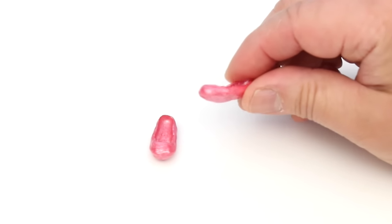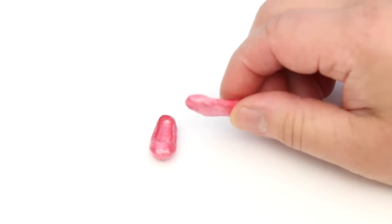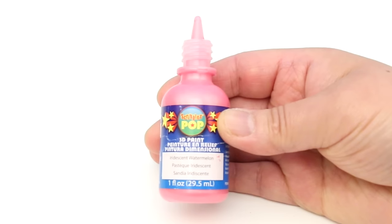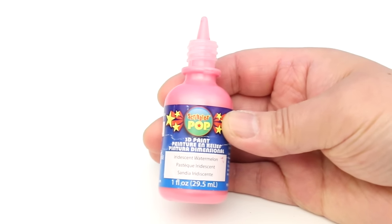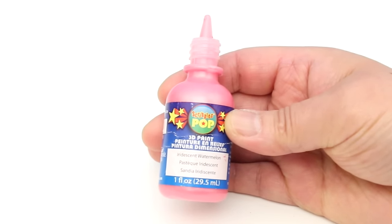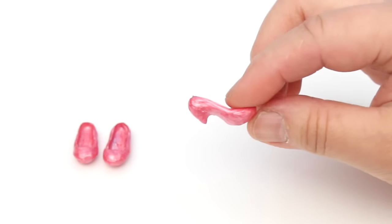These shoes with no heels are called ballet flats. They were made with this paint: Scribbles Pop 3D Paint Iridescent Watermelon.